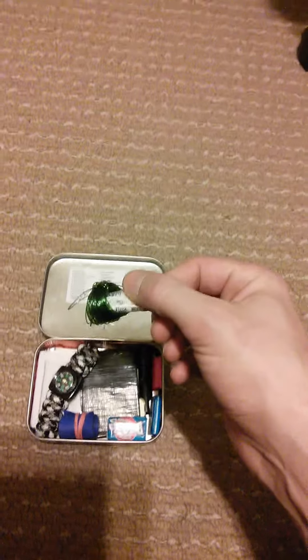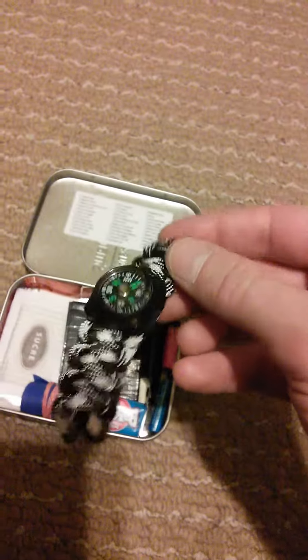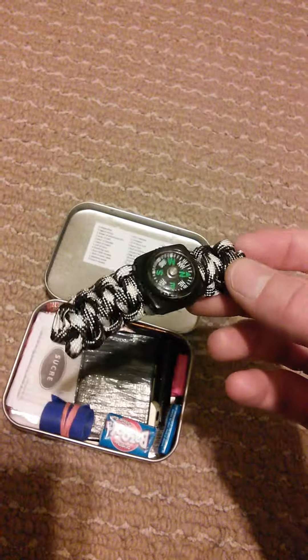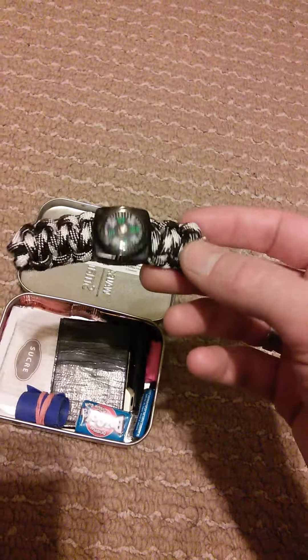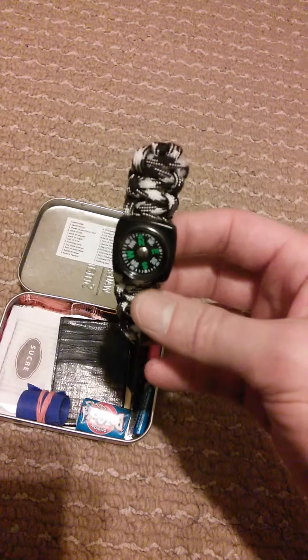Included in this baggie are some water treatment pills. Next we have my paracord — about three or four feet — and a compass. Both are necessary. The paracord can be used for shelter purposes and bows. The compass is necessary so you can find your bearing and find your way out of the situation you're in.